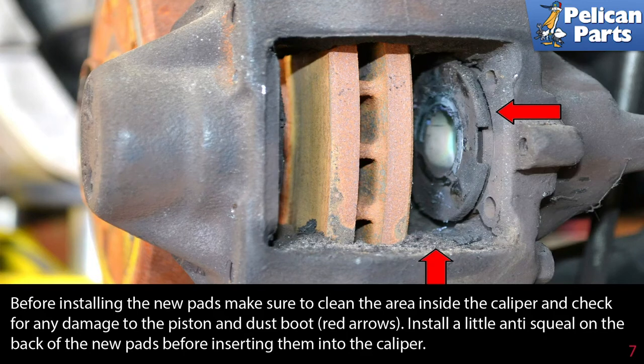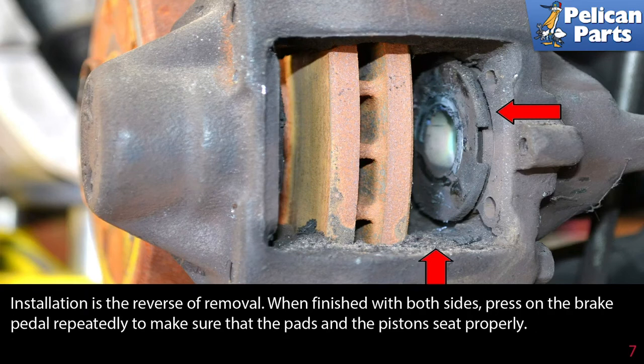Before installing the new pads, make sure to clean the area inside of the caliper and check for any damage to the piston and the dust boot (red arrows). Install a little anti-squeal compound on the back of the new pads before inserting them into the caliper.